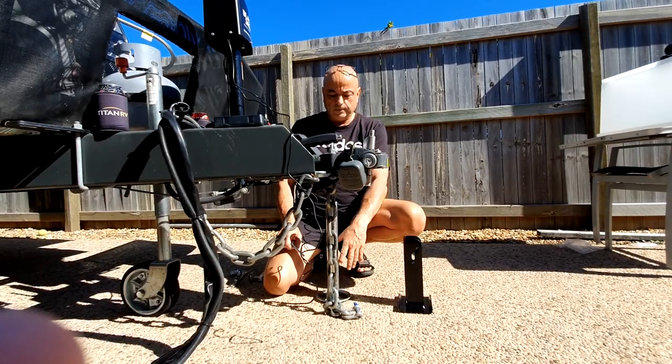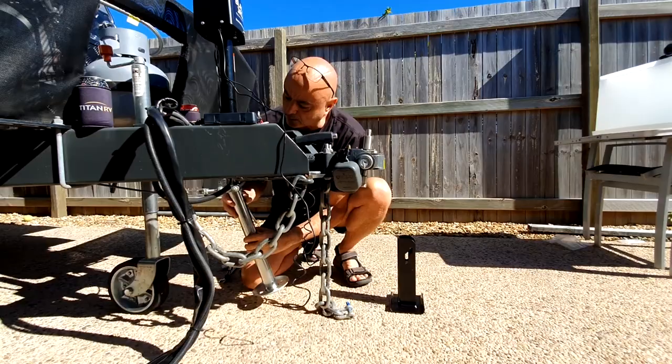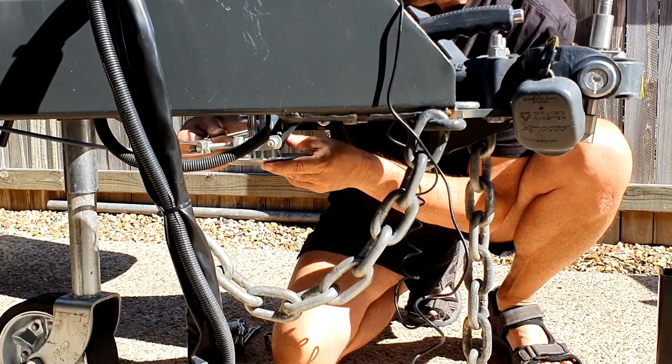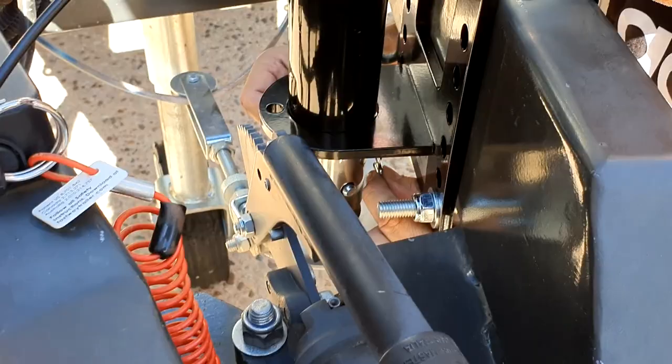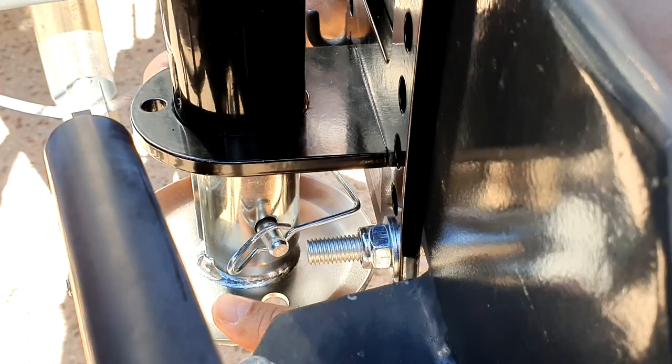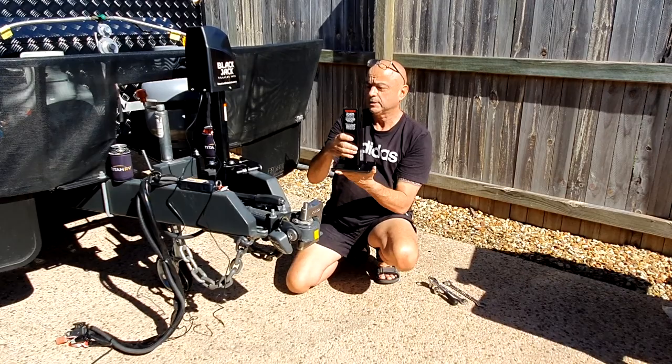Okay, so now it's all put together. We just insert the leg — it's got adjustable holes depending on how high your drawbar is off the ground. The pin goes through there and the latch locks over so it can't come out. And that's it, that's done.